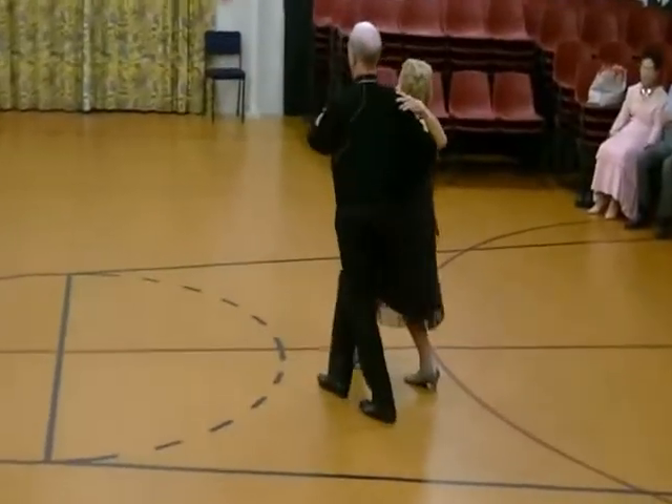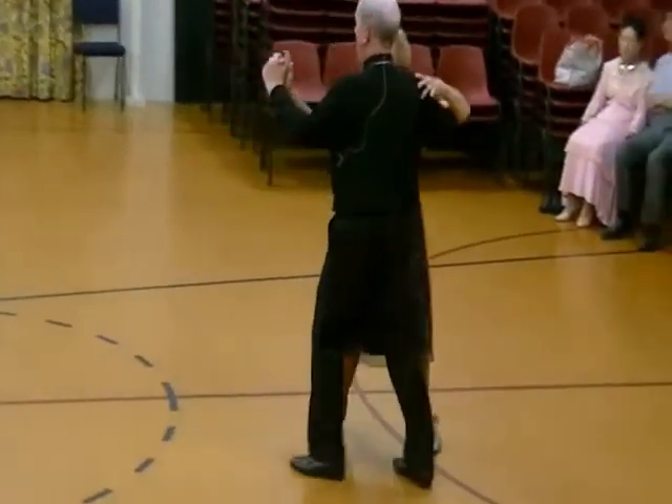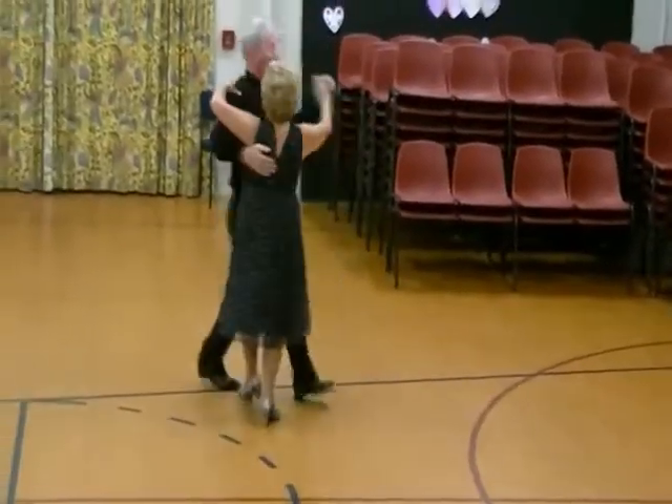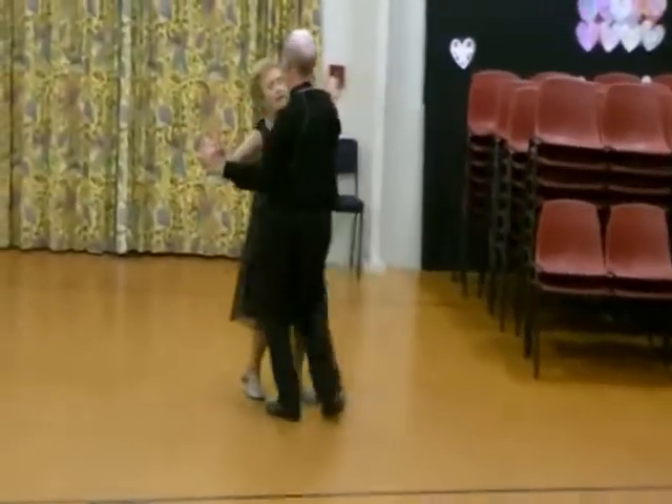Whisk. Two, three, swivel lady. Hover here. One, two, three, four, five, six. Whisk. One, two, three, four, five, six. Whisk.